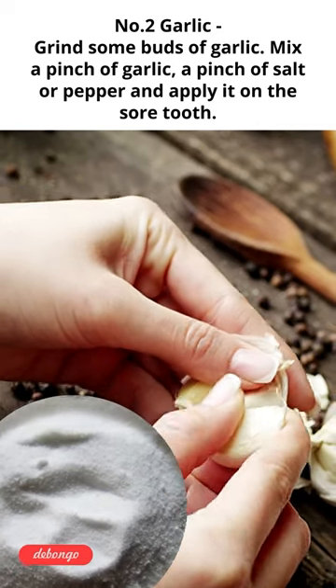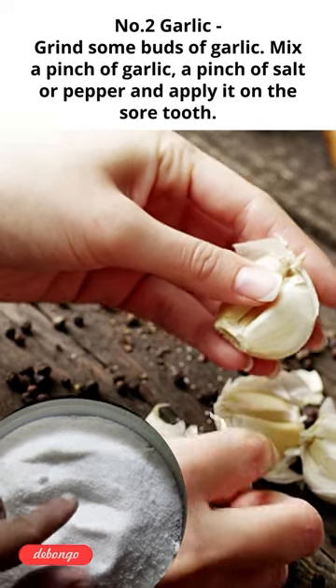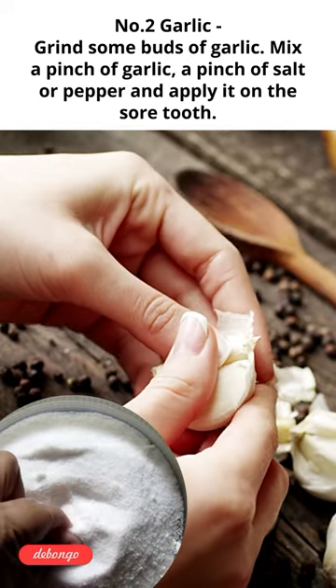Number 2: Garlic. Grind some buds of garlic, mix a pinch of garlic, a pinch of salt or pepper, and apply it on the sore tooth.